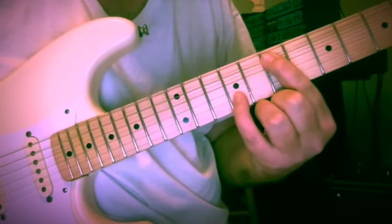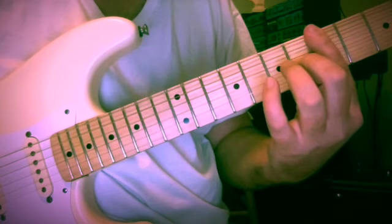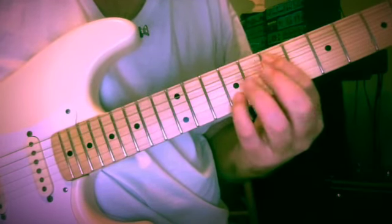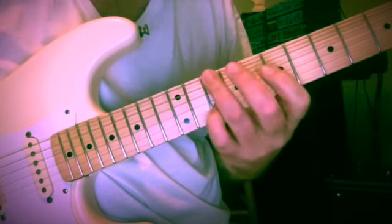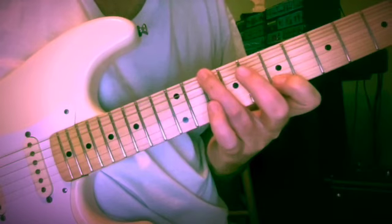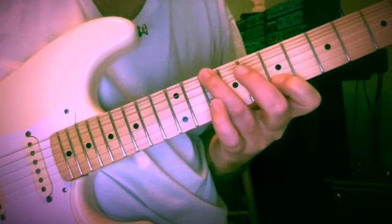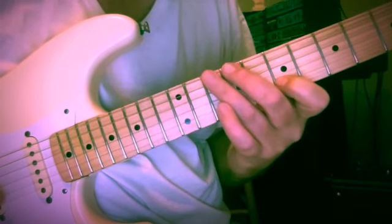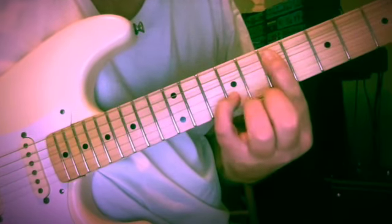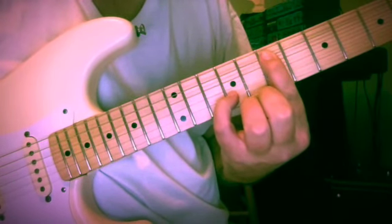All of a sudden the five chord — which is A7 in this key — gets its five: E major appears. We get a little contrary motion line that's really nice, almost like a ragtime line. So this is E and G sharp at the seventh and ninth frets of the fifth and second strings.